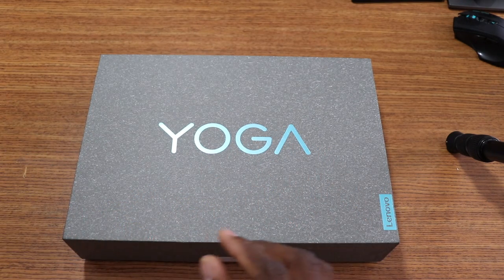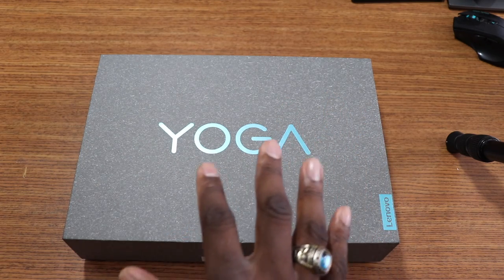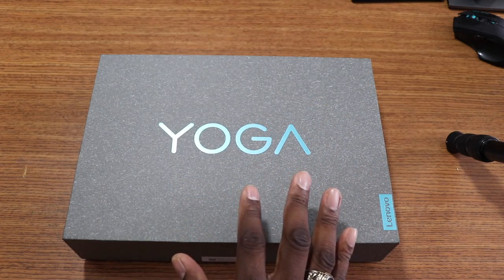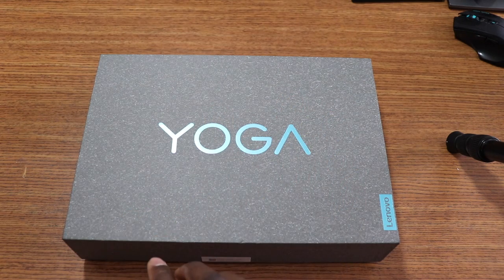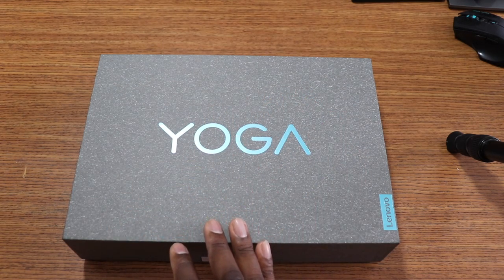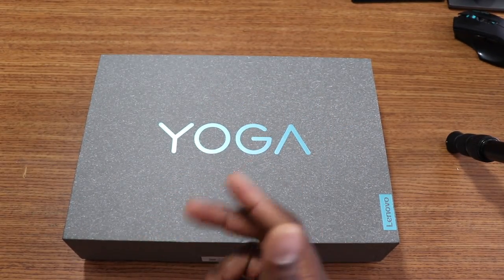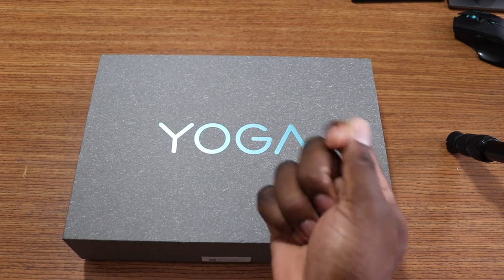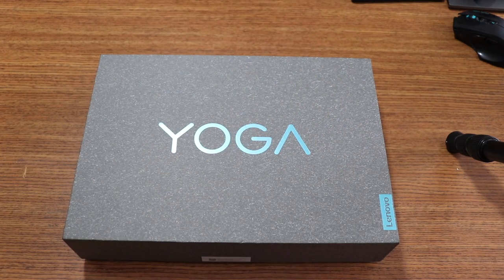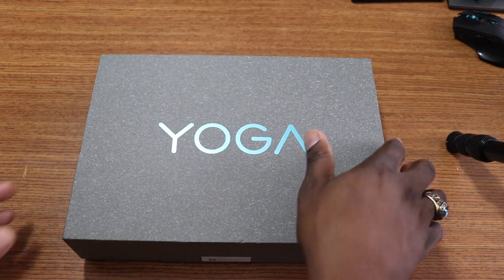It has the Adreno 630 GPU. It has a fingerprint reader, stereo speakers, LTE, a touchscreen with pen support, and long battery life. It's got a full 1080p display and ships with Windows Home S, but I'm pretty sure I can upgrade that for free. It has 128 gigs of storage — non-expandable — but there's a 256 gig model listed. You get two Type-C ports, a headphone jack, a SIM tray, and Lenovo Vantage software.